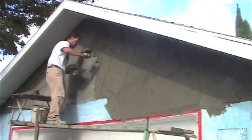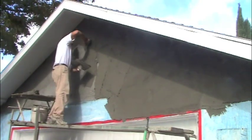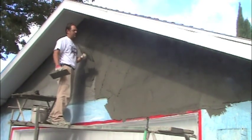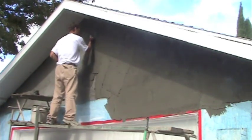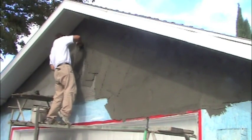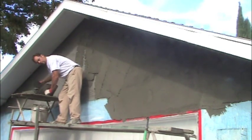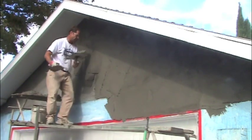Sometimes you can double up on it and scratch it on real tight and come back in a couple of minutes and put on another layer. You especially want to do that on ceilings, overhead areas. You always want to scratch it in on an overhead on a ceiling — you want to scratch it in first. Don't try to put on as much as I've been putting on here on a ceiling in one shot; you need to double up on it.